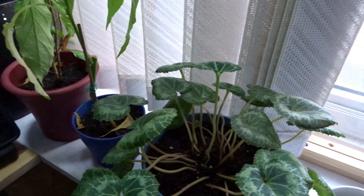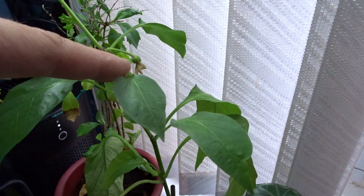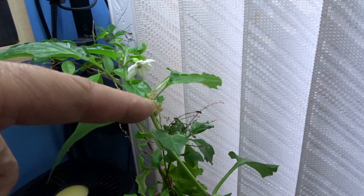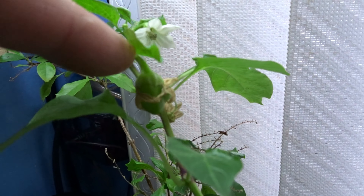Let's hope so. I got a pepper — maybe an orange or a yellow pepper. It's got here a flower that finished, and it's got over here one that's flowering as well. And look right here, that's a pepper growing right there.